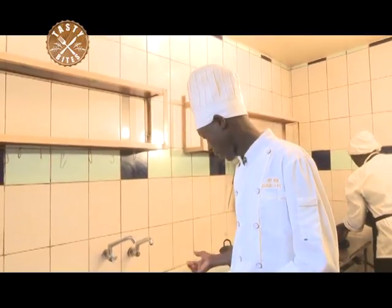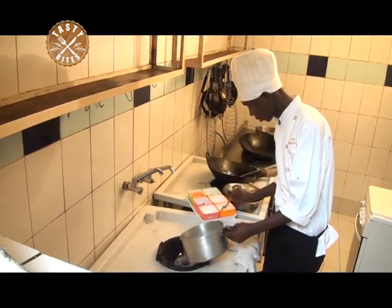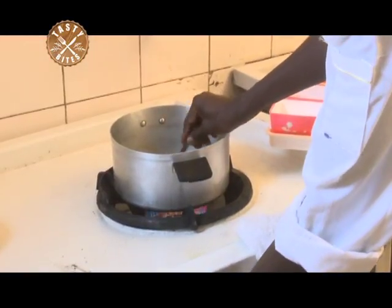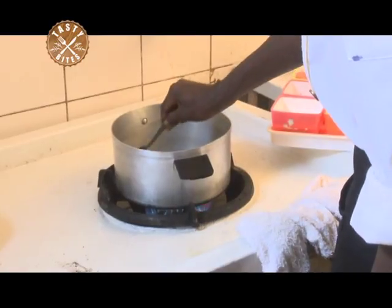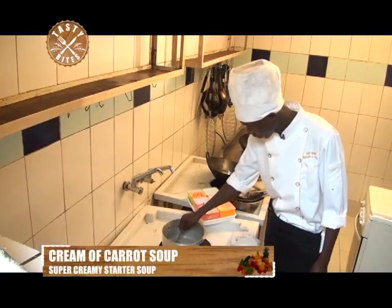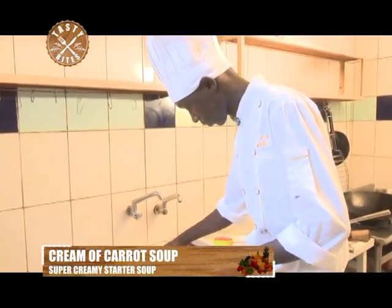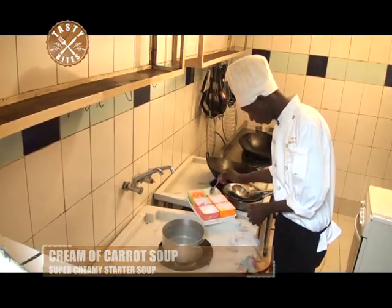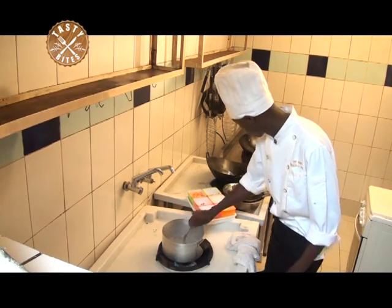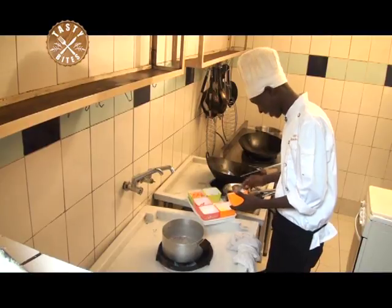Now we are going to blanch our ingredients — that is the onions, garlic and the carrots. First, I'm going to put some little butter. Wait for the butter to melt. We are going to add in our onions, then garlic.